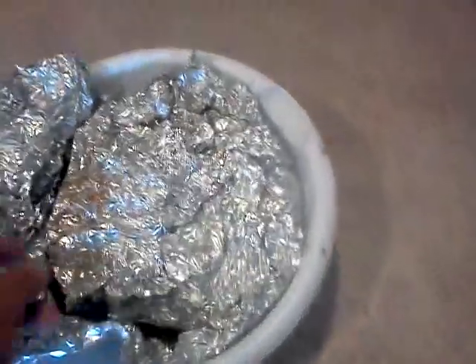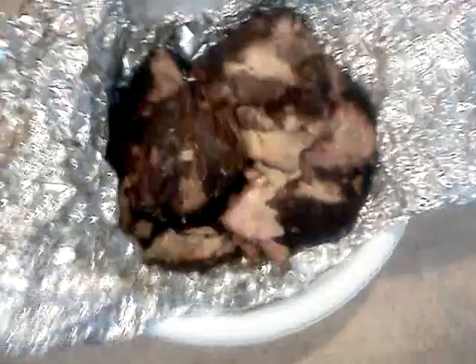Okay, here we go. I'll show you the finished product of my fiasco yesterday of smoking the pork shoulder. Last night I put it in the oven for a couple hours after smoking it, and this is what it looks like.